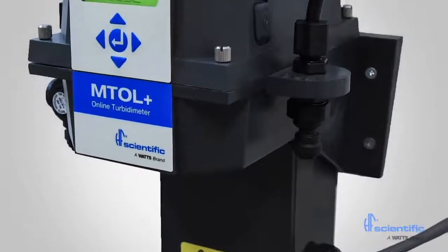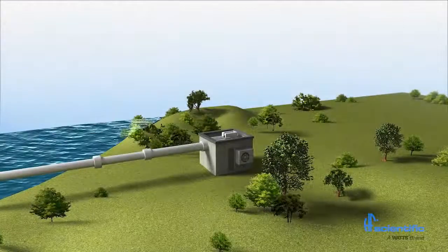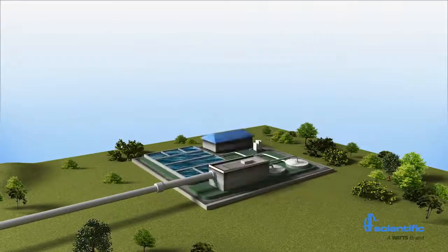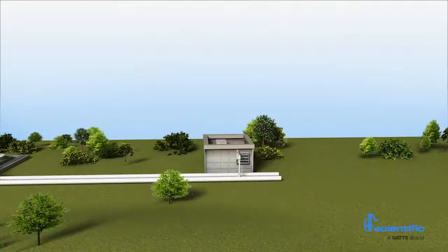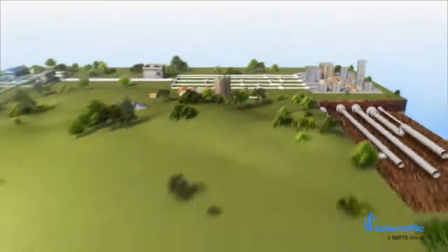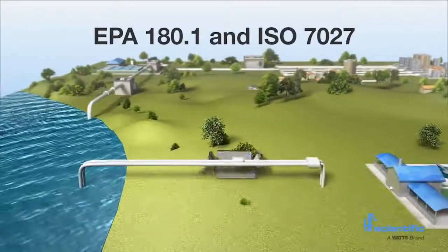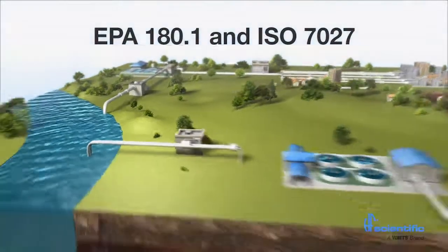The MTOL Plus is factory calibrated and programmed with default settings out of the box. MTOL Plus process turbidity meters can be used at various points during the water treatment process. MTOL Plus can accurately measure raw, clarified, filtered, and unfinished disinfected water. Both EPA 180.1 and ISO 7027 compliant models are available.